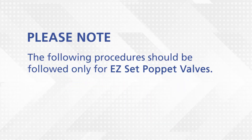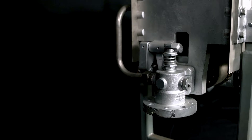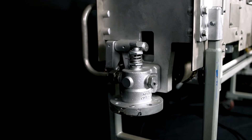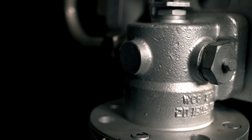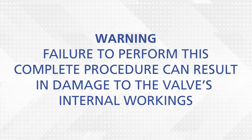Please note, the following procedures should be followed only for easy-set, externally adjustable valves. Internally adjustable valves will follow a different set of instructions. When setting the poppet valve pressure, it must be done while the soot blower is in operation with steam flowing through the valve. Failing to perform this complete procedure can result in damage to the valve's internal workings.